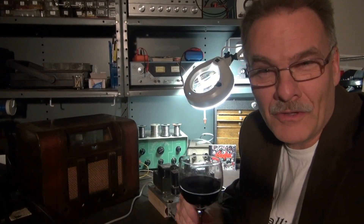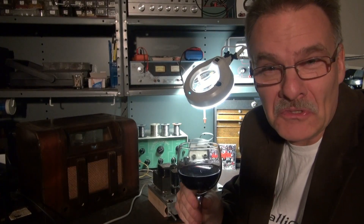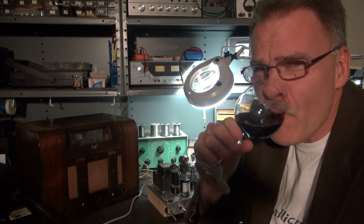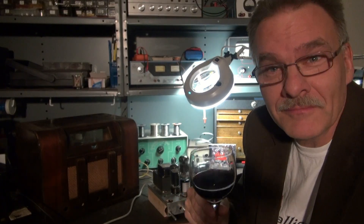Welcome to another episode of Tube Amp Theta, with your host Terry Dayton. Today the subject is a 6550 amplifier. You ever wonder how to build one without it blowing up? Let me show you.